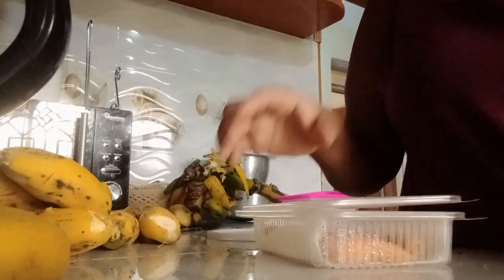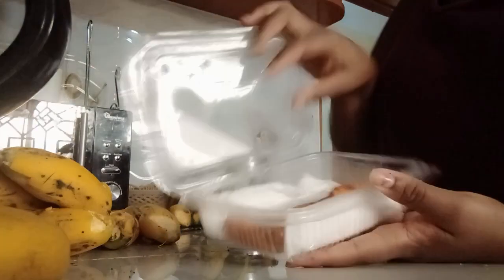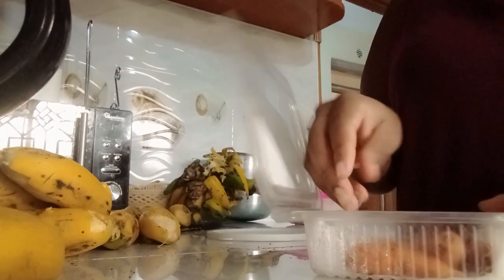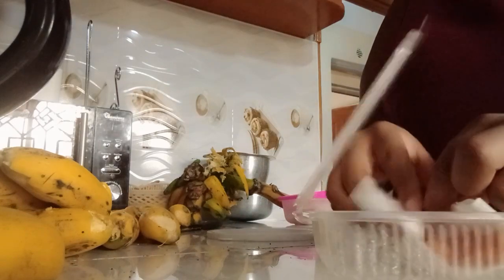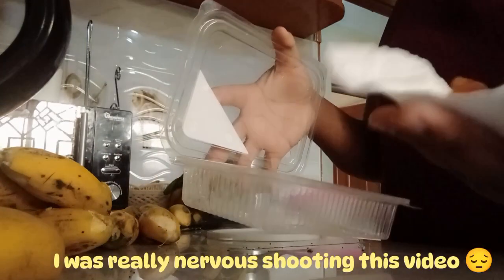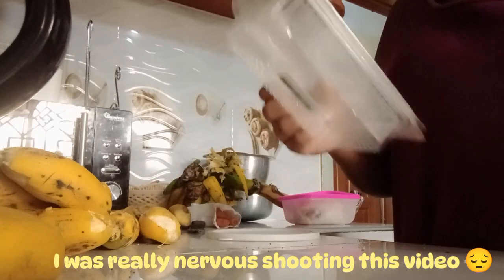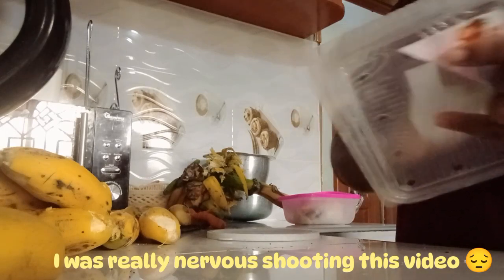Look at these carrots. They are as good as they were. I usually store them — I wash them, and then I'm going to store them. I'm going to use this container and I just put a paper, a serviette at the bottom, and then I place my carrots. So I'm going to be storing my things in the freezer.